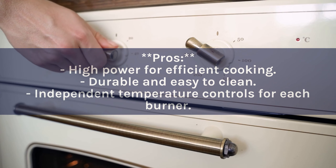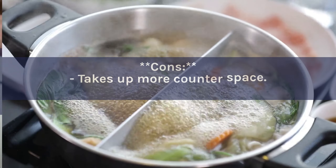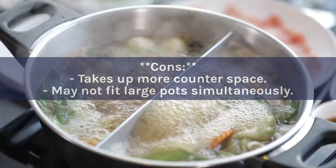Pros: High power for efficient cooking. Durable and easy to clean. Independent temperature controls for each burner. Cons: Takes up more counter space. May not fit large pots simultaneously.